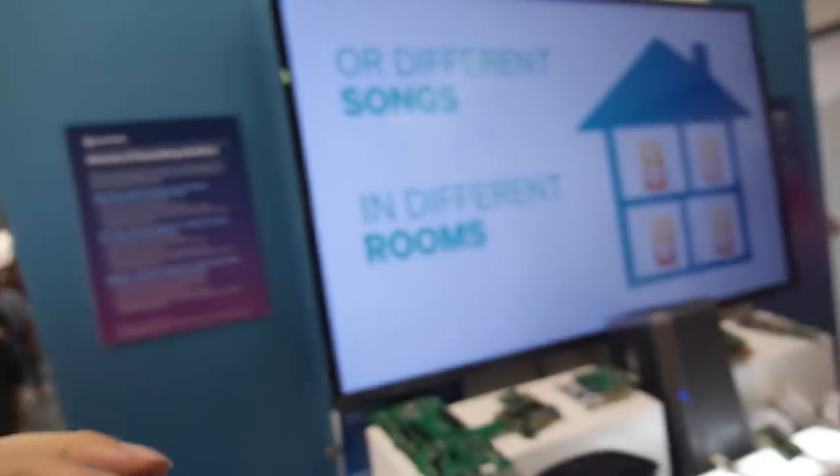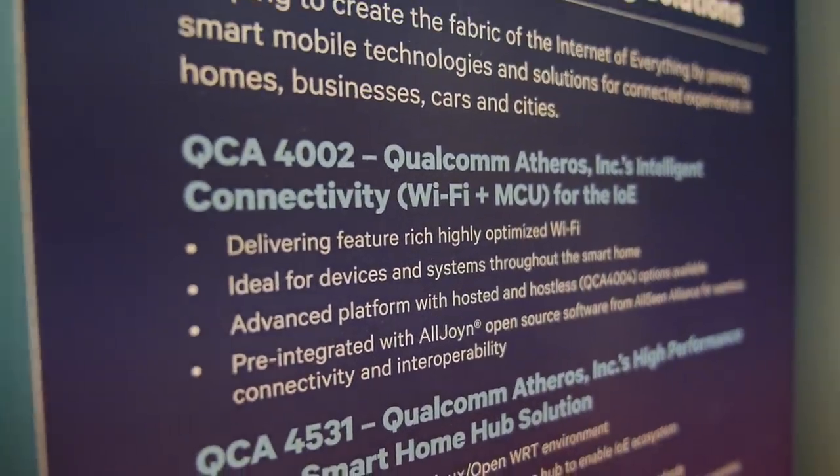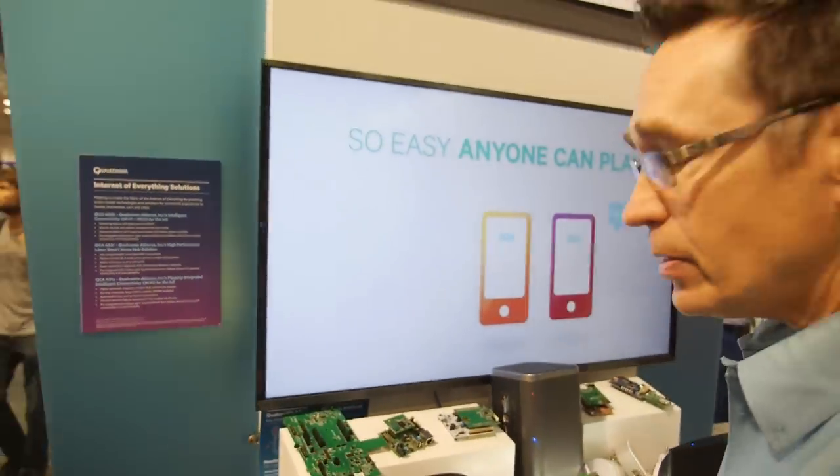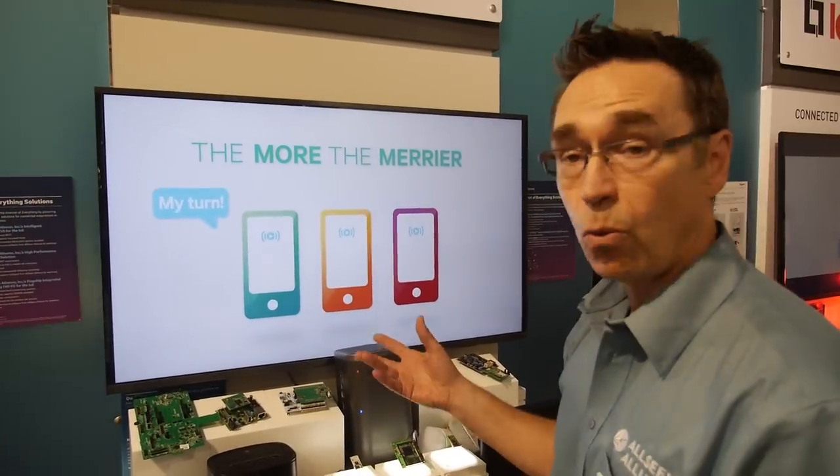So what's special about the 4002? The good thing is this is a low power Wi-Fi — very low power, meant for embedded applications. It runs a real-time operating system, and it's a 1x1 Wi-Fi.